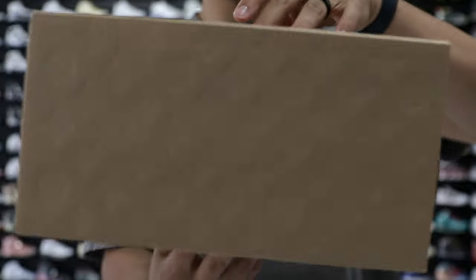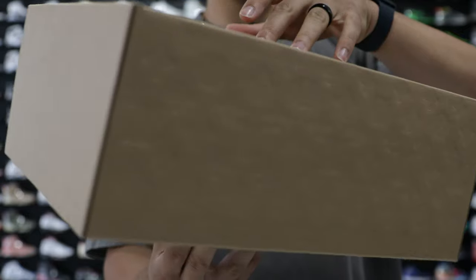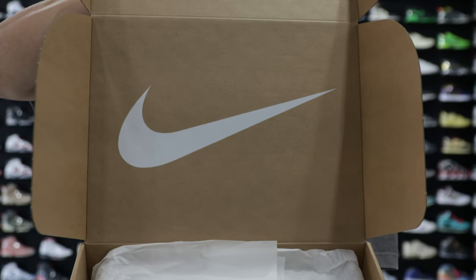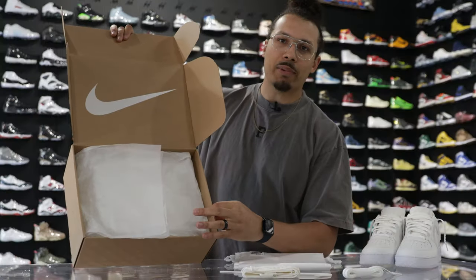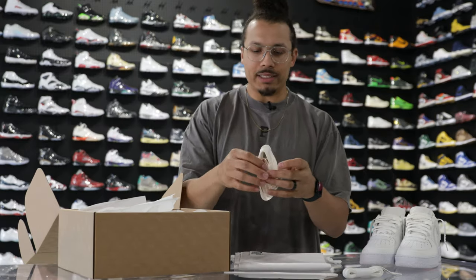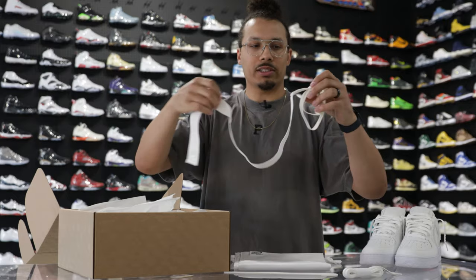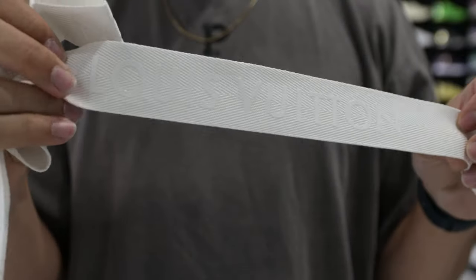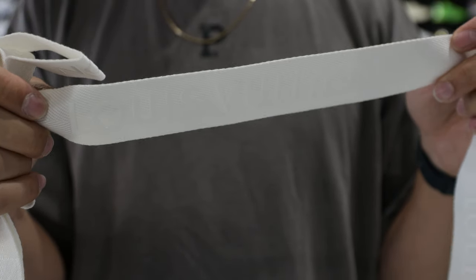Starting with the box, you have an all-brown box with the monogram Louis Vuitton print all throughout. Lifting the lid, you have a big white Nike swoosh on the center of the lid. On the inside of the box, there's a bunch of white paper to protect the shoes. And then there's a white Louis Vuitton strap that goes around the box with Louis Vuitton in white lettering — I'll show you guys in B-roll clips.